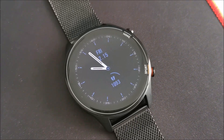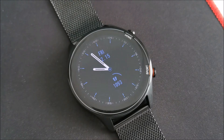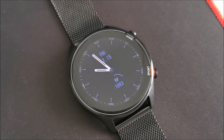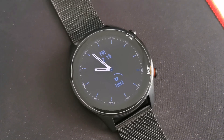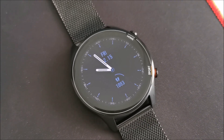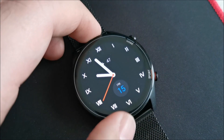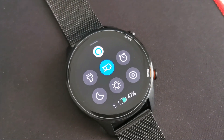Hi there! In this, I really hope, quick video we'll be trying to fix this Xiaomi MyWatch that's not basically connecting to MyFitnessApp anymore and also not really getting notifications anymore. If we look down here, the Bluetooth is not connected.